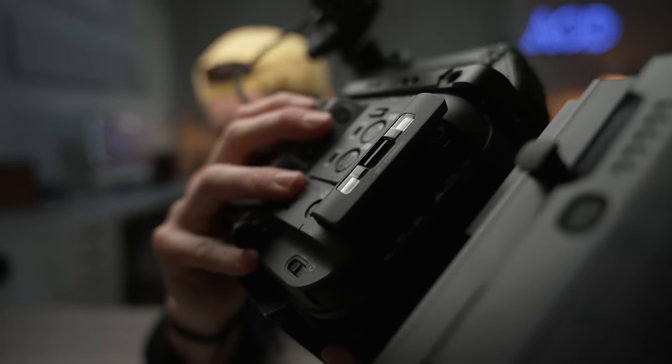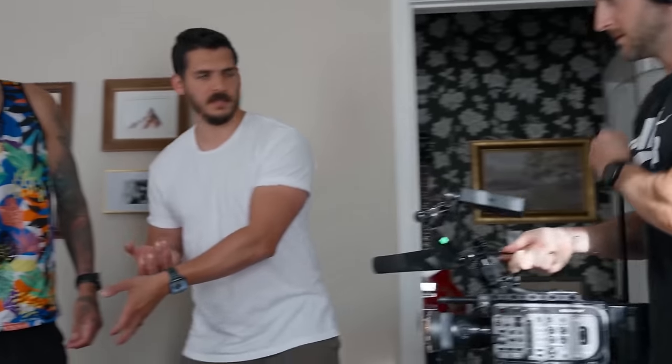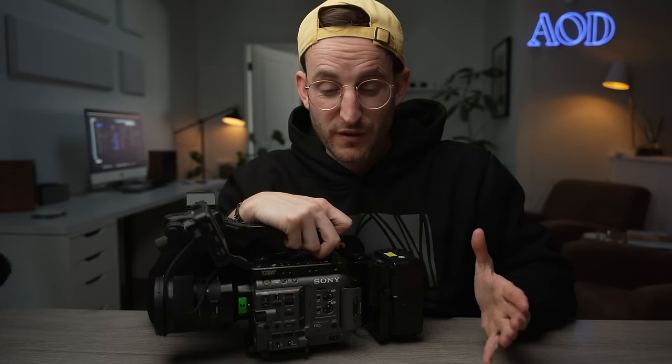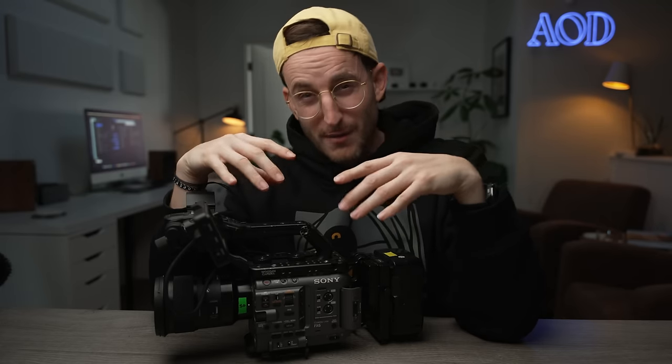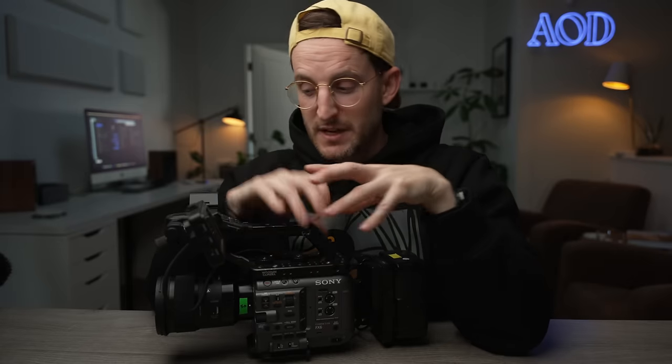One reason Mark uses the FX6 more than the FX9 these days is a single button — the S&Q button. As any documentary filmmaker knows, real-time shooting is very important, but it's also great to switch to something like 60 frames for a quick moment to get slow motion footage. The issue with the FX9 is it's a three-step process: you have to take it out of full frame 6K, go to 5K crop, and then get to 60 frames. There's actually no way to shoot full frame 4K on the FX9 in 60 frames as an S&Q option. He rates the FX6 image a 9 out of 10 and the FX9 a 10 out of 10, but the FX6 has way better low light performance, so there are trade-offs.